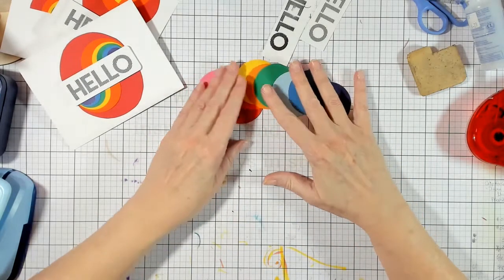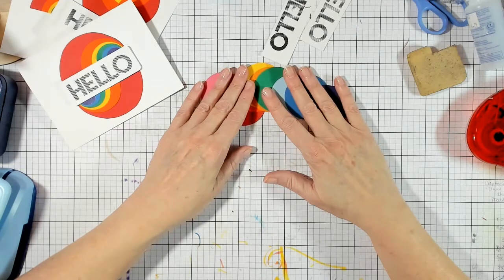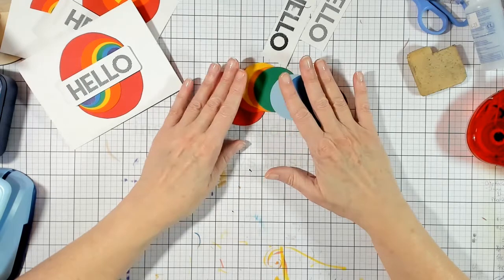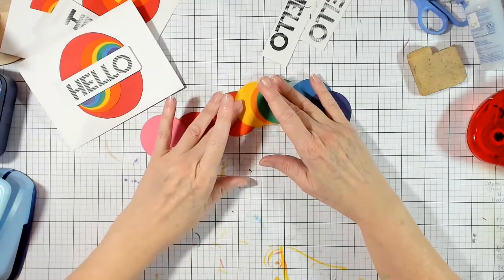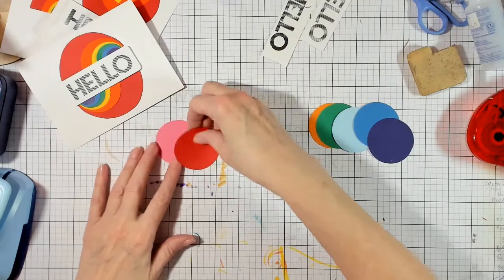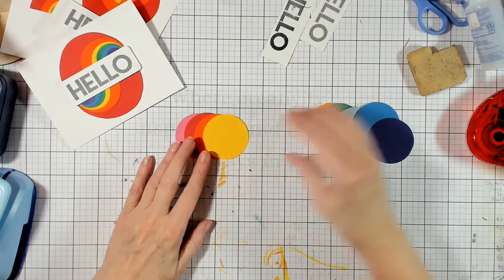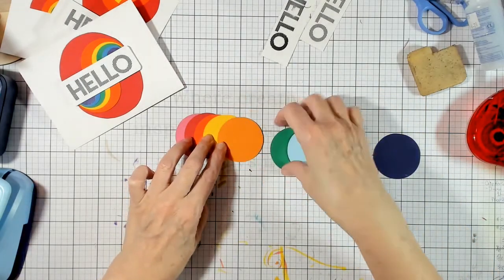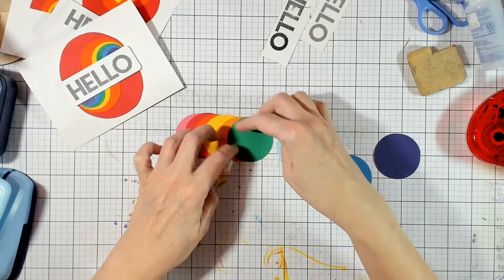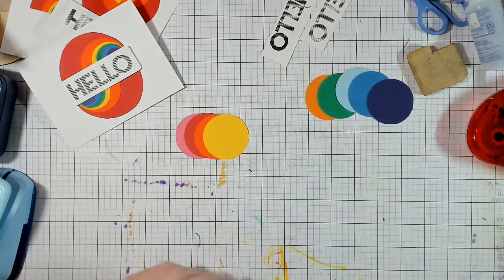For the most part, four of them are going to be laid down as is — placed on the card as you see them. Then these remaining ones are going to be cut to fit and create a circle, which I'll explain when we get to that point.